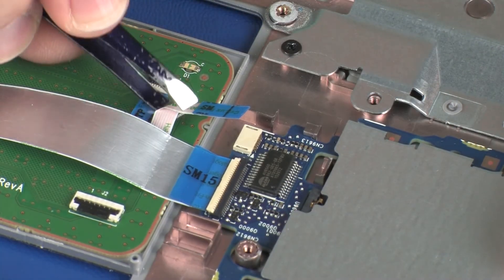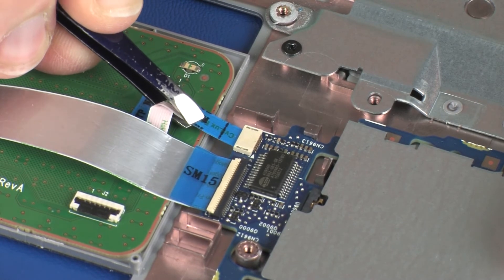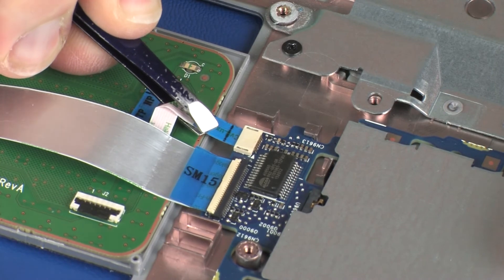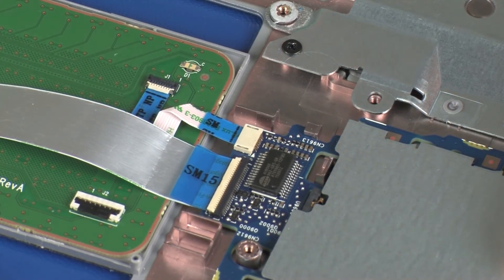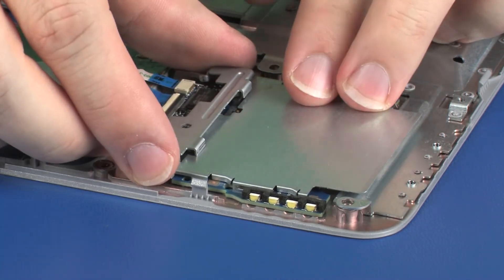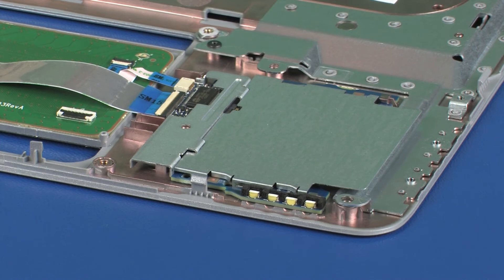Insert the touchpad board ribbon cable into the touchpad board lift connector on the smart card reader board. CAUTION: Use care to prevent damaging the lift connector and ribbon cable. Place the smart card reader bracket into position over the smart card reader board connectors. Ensure the tabs on the smart card reader are positioned between the tabs on the top cover and smart card reader board.